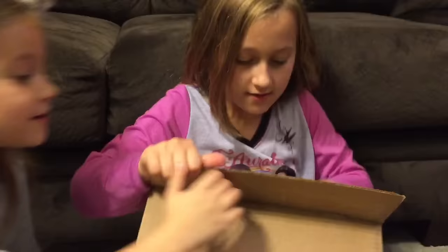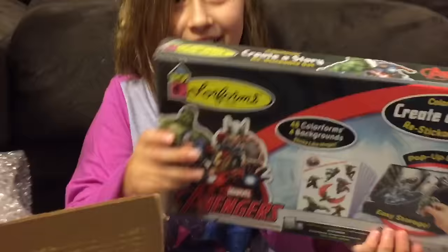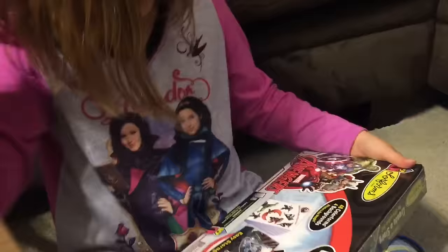This is from the Color Forms people. They wanted you guys to do a review. So they sent you some Color Forms — they sent you Frozen. Wait, that's not Frozen. What'd you get? SpongeBob. SpongeBob. Thank you for your consideration.